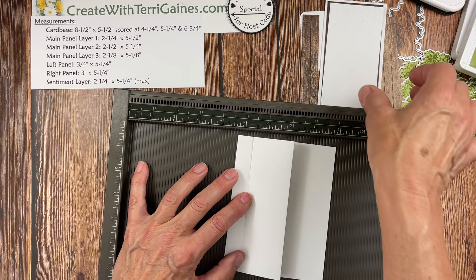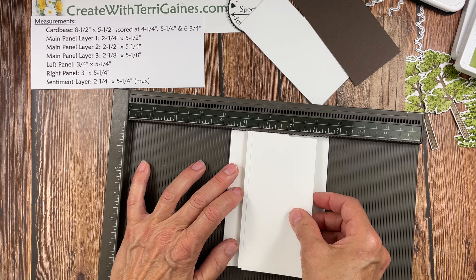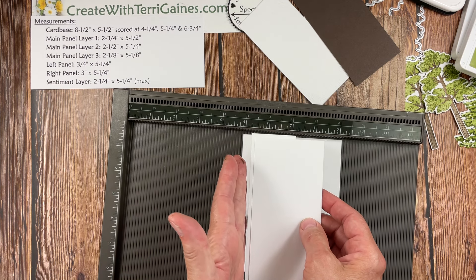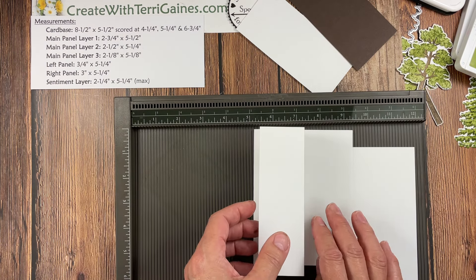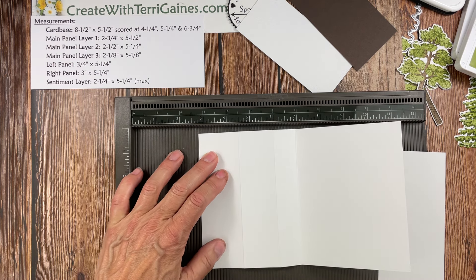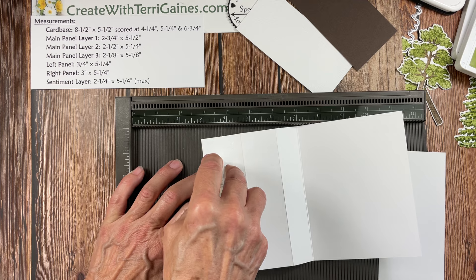This is going to be kind of like a z-fold — really like a bookbind z-fold card. This panel is on top, and I just want you to burnish these before we start assembly. Now main panel layer one is going to get adhered to this top panel, flush to the edge and flush to the top and bottom. I'm going to use the Simply Scoring tool to aid me in attaching it.